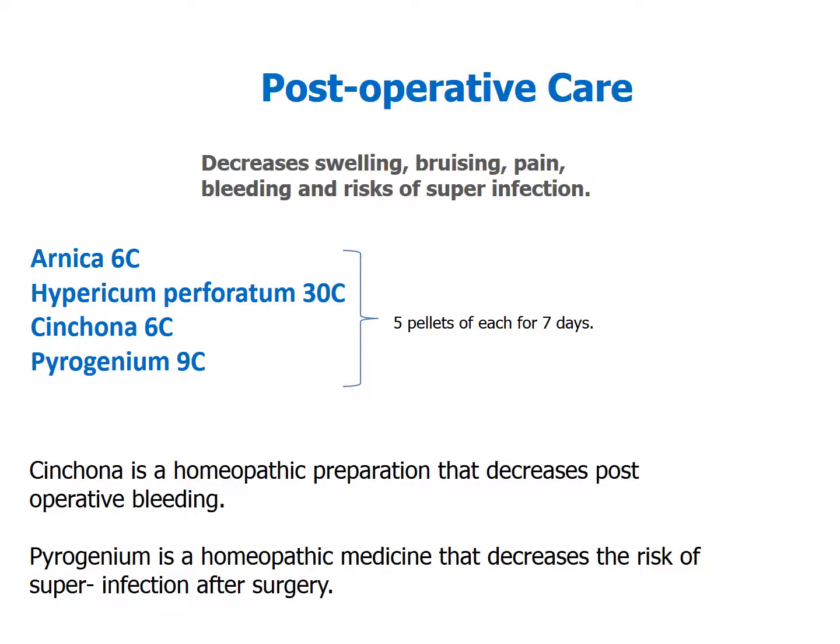Post-operatively, we still use arnica and hypericum, but now we've added two new remedies — one that's really good for post-operative bleeding, and one that is good to reduce the risk of infection after surgery.